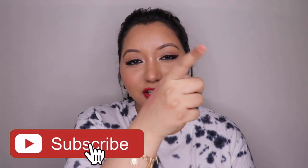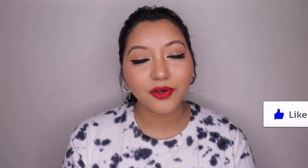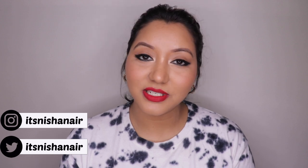So those were my thoughts on the Milani Amour Satin Matte Lip Creams. This wraps up today's video — I hope you all enjoyed it! If you did, don't forget to hit the subscribe button and the bell icon, like the video, and comment below if you have any questions or requests. Follow me on Instagram and Twitter at ishanayar. Until next time, take care, bye!